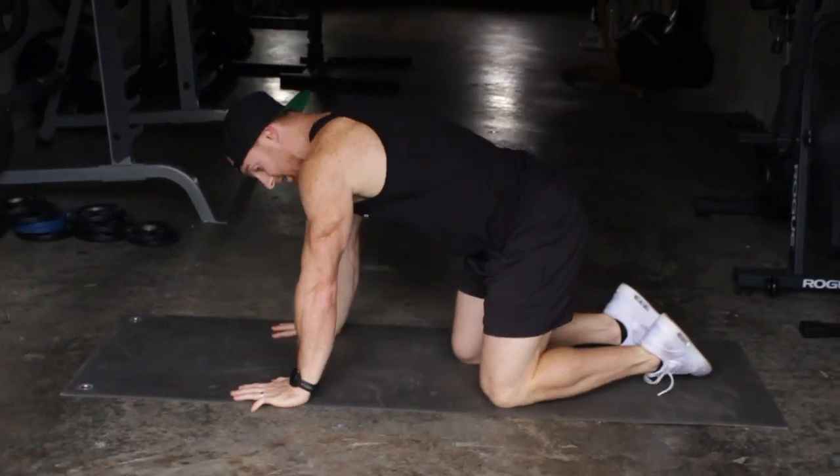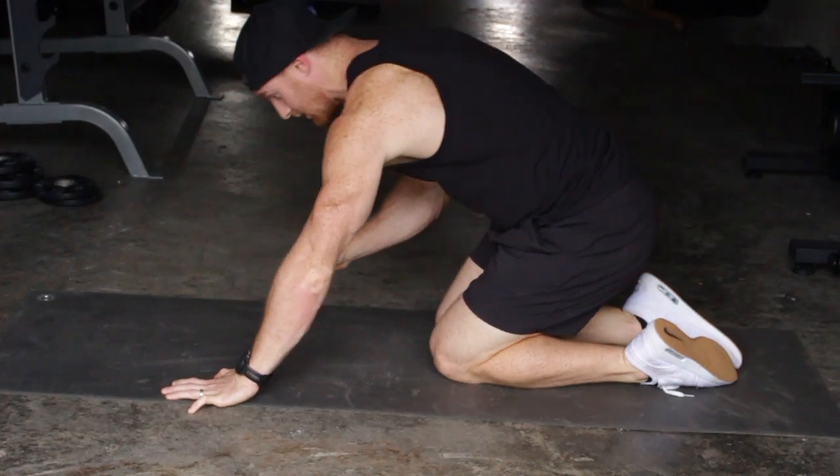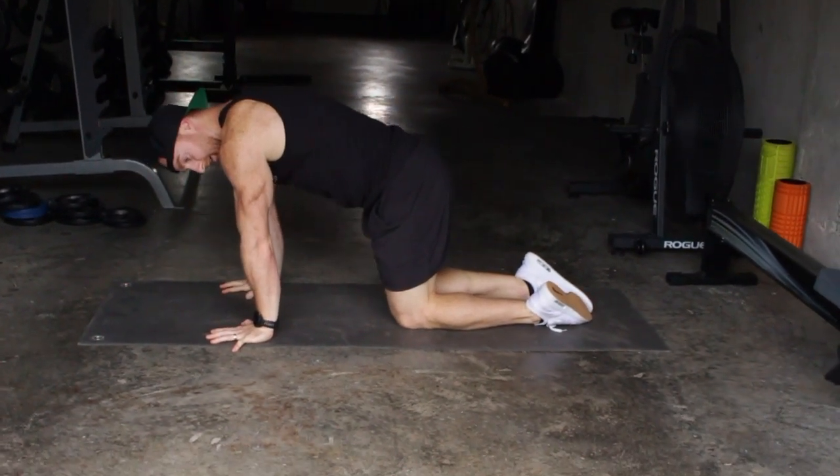Second thing: when you go to kick up, get in the habit of immediately having locked out arms. You're trying to pin and push your elbow forward. Hands and elbows are already locked out.